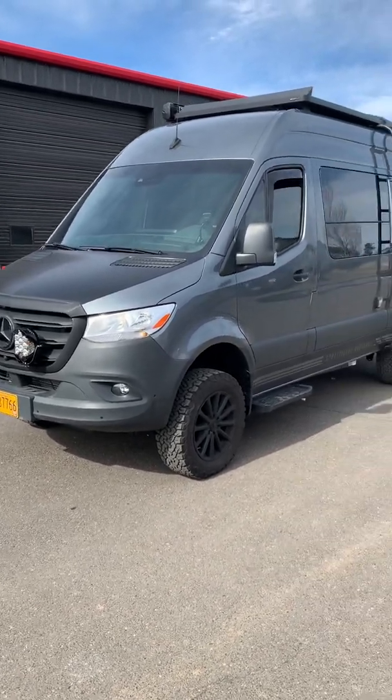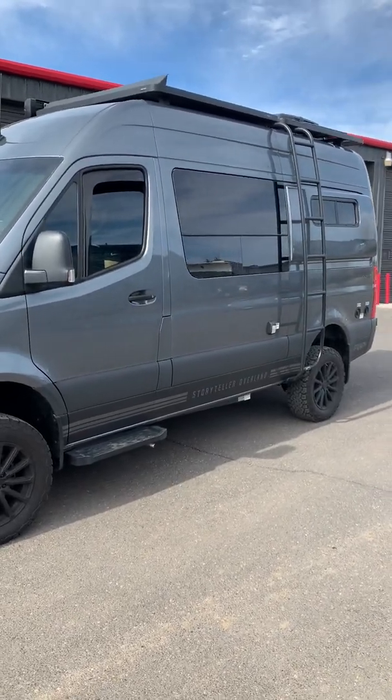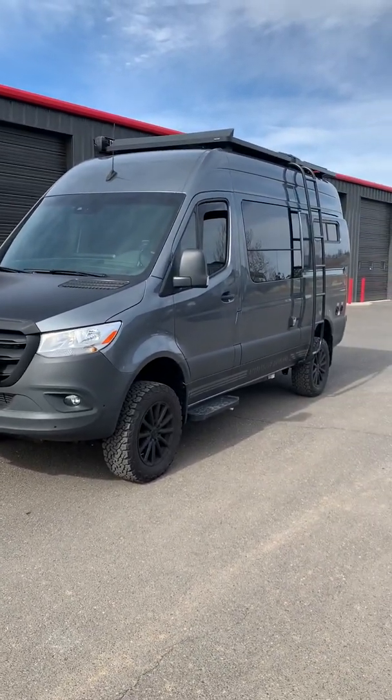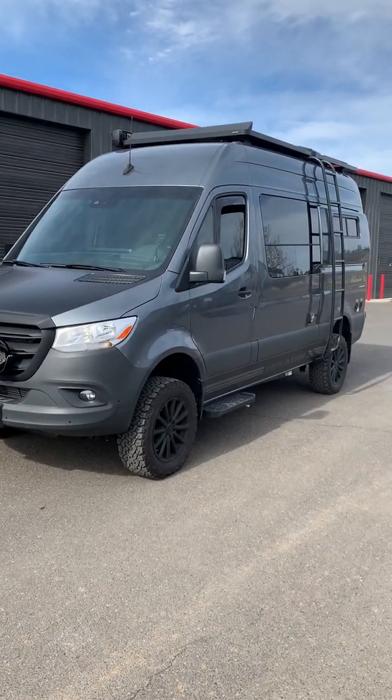Again, Jeremy at Matrix Integrated in Bend, Oregon. 21 STO Stealth. Contact us for more information at www.matrixintegrated.cc. Thank you, thanks for watching.